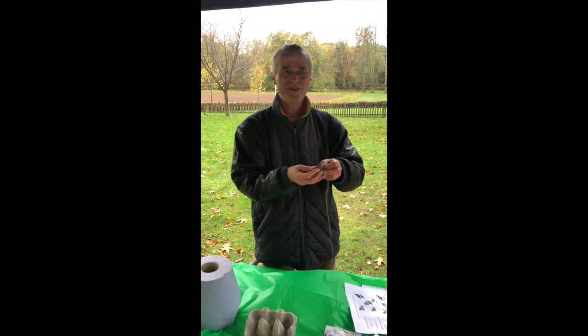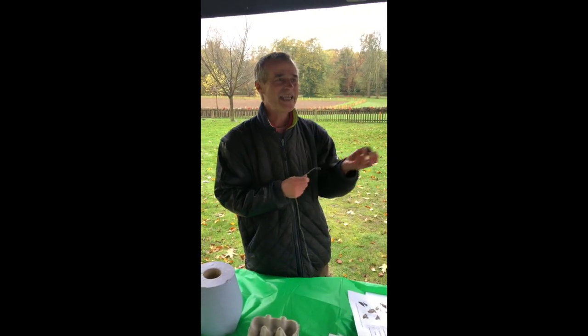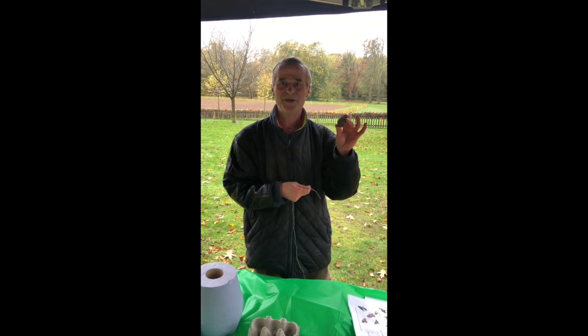Today we're working with the lovely families and children of Twickenham making mini bird feeders from pine cones that have been shed in Marble Hill Park.